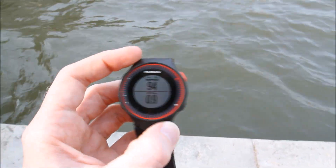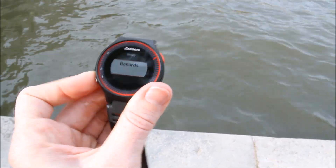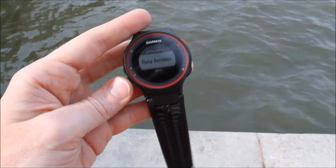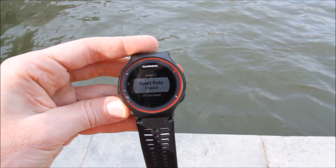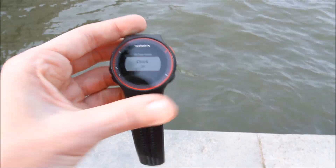You can customize these zones. If we go back and look at the menu and into settings, there are my activity settings. This is where I would customize data screens. I've got screen one and screen two, each of them with three data fields. And then I have my heart rate page and the heart rate zone page, and of course the clock as well.